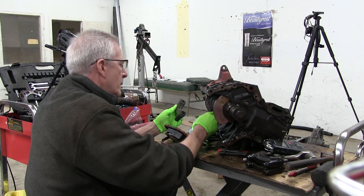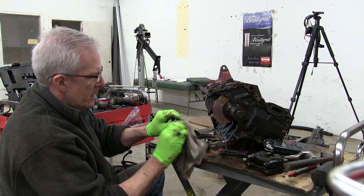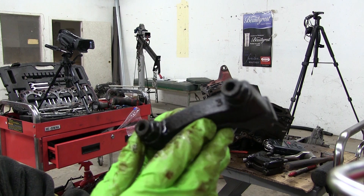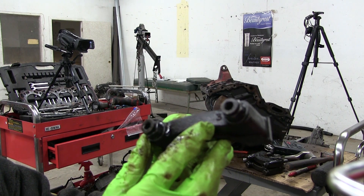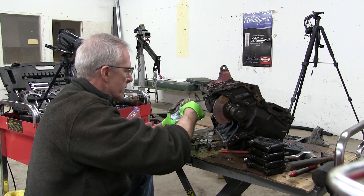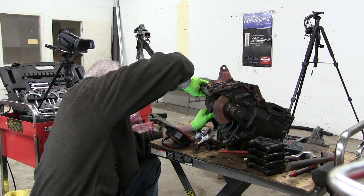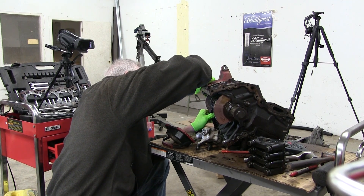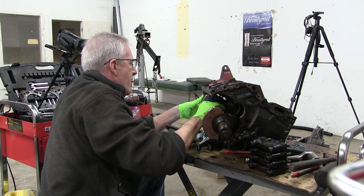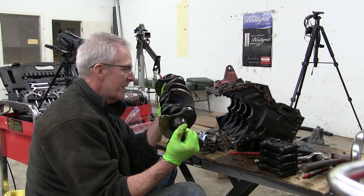A little wobbling works the crankshaft caps loose. These are all numbered — you can see the little number there — which will help you make sure they all go back in the right corner. The bolts are out, and wiggling that end bearing cap free, out comes the crankshaft.